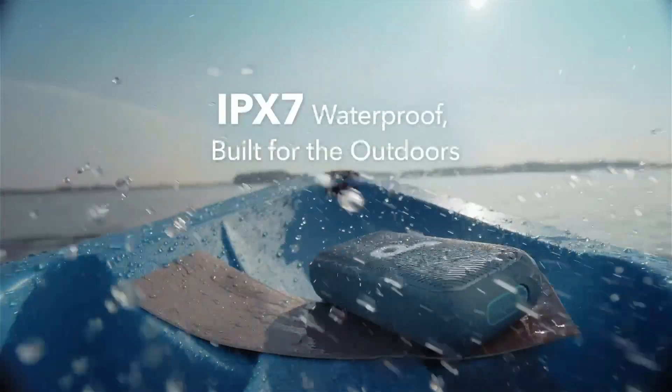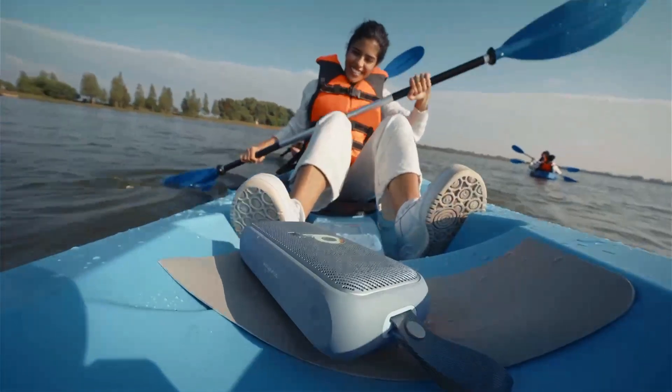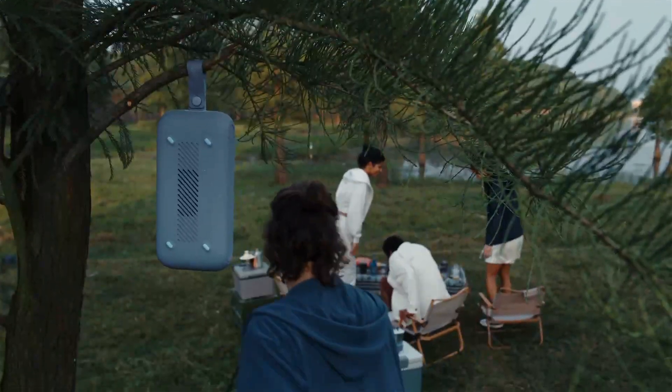Portable and Waterproof: The compact design and IPX7 waterproof rating make the Motion 300 perfect for the great outdoors.